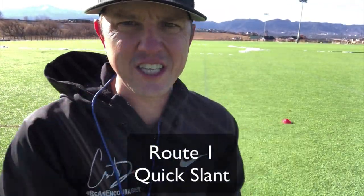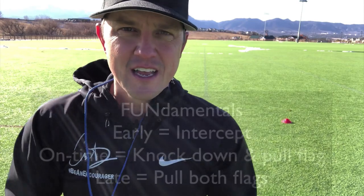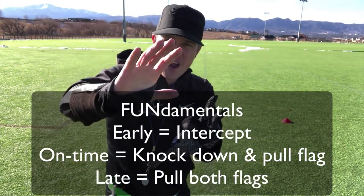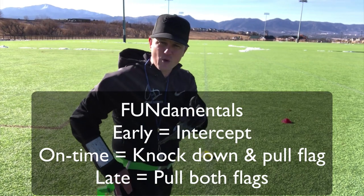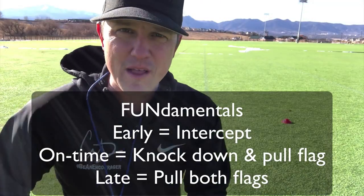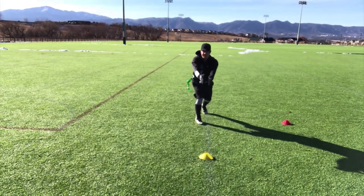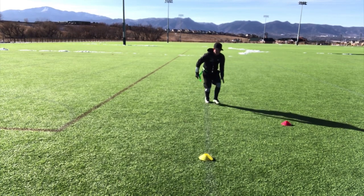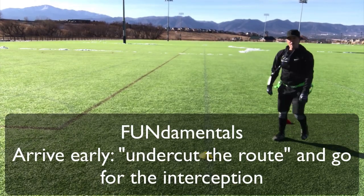Let's start with the quick slant. A wide receiver starts here and does a quick slant out to the red cone. A couple quick fundamentals: if I get there early, I'm going to try to intercept it. If I get there on time, I'm going to knock it down and secure the flag just in case they catch it. If I miss the ball, I still need to get that flag. And if I get there a little bit late, I need to secure the flag. I want to undercut that throw — get to the ball before the receiver does.